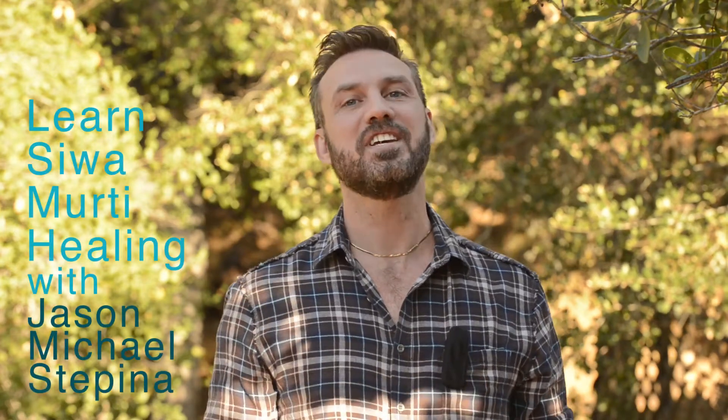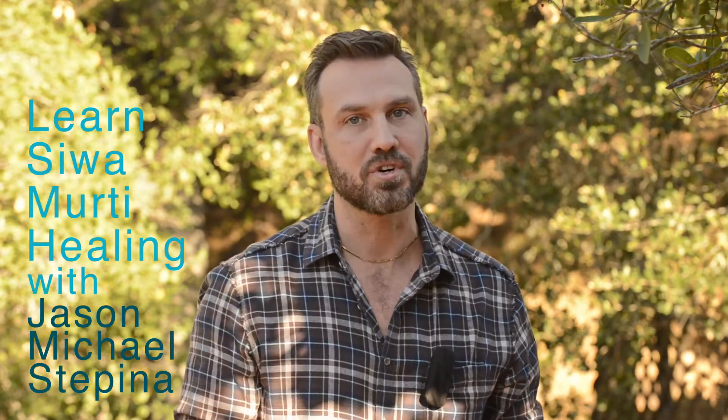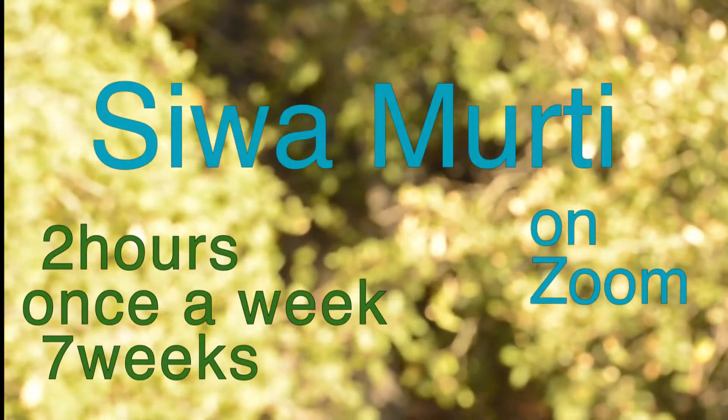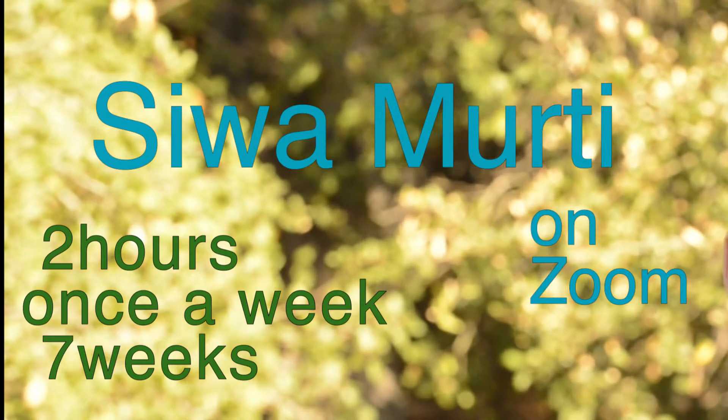Hi, my name is Jason and I'm a Sivamurti healer and a Sivamurti teacher. I offer a seven-week course in Sivamurti healing. The class meets for two hours on Zoom once a week for seven weeks. This will be taught on Zoom where you can study this in the comfort and safety of your own home.